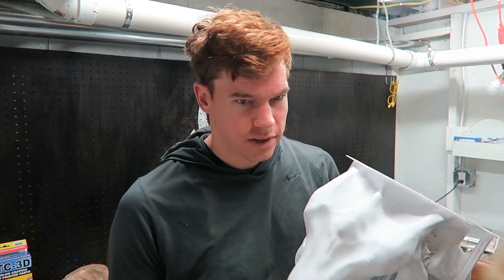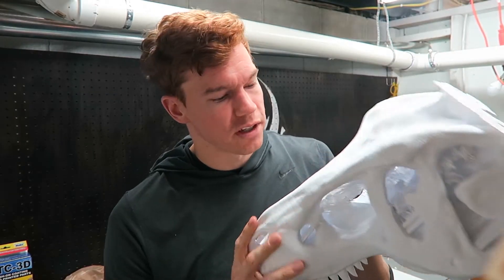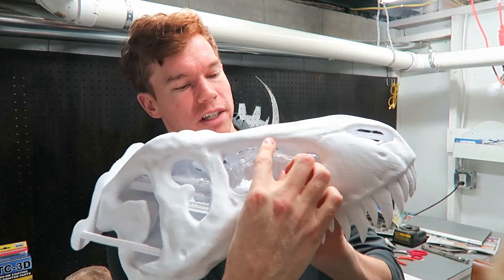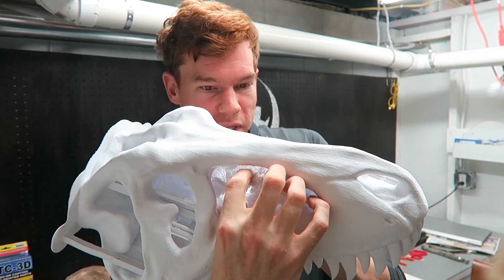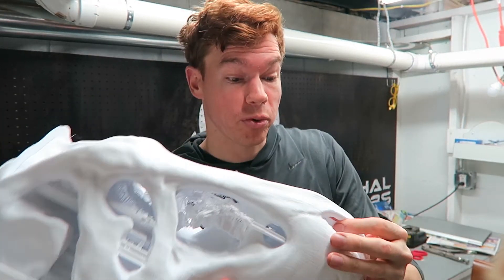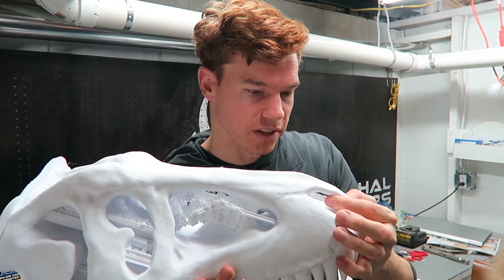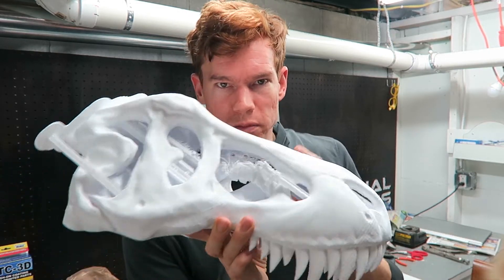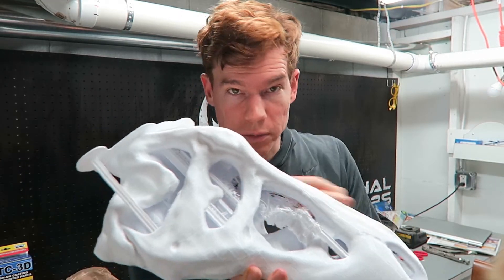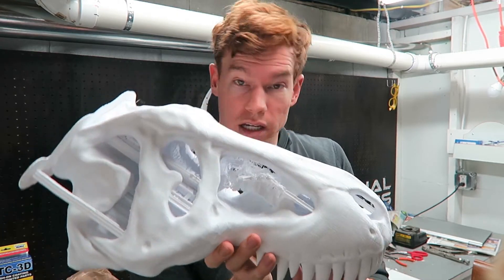Quality-wise the quality is not very good. There's a lot of variation between the different layer lines, and none of my supports actually stayed together, so there are big chunks of support material that need to be removed. Overall I'm pleased that it actually finished printing correctly after the first four failed attempts. What I'm going to do now is remove all the support material from inside and the bottom, remove the raft, then sand it down, add some XTC-3D, and paint it.